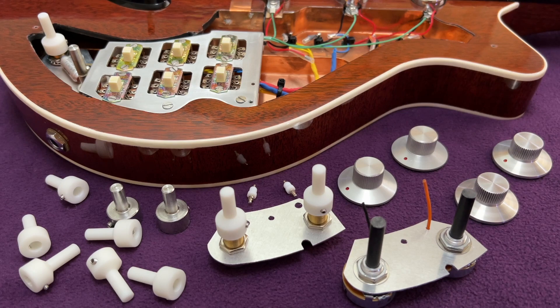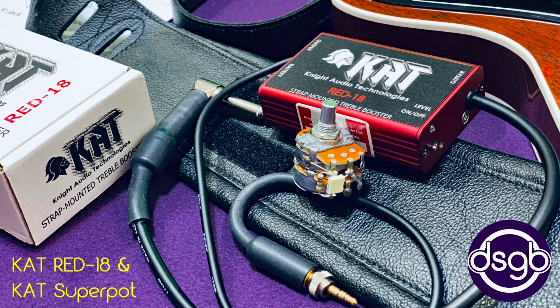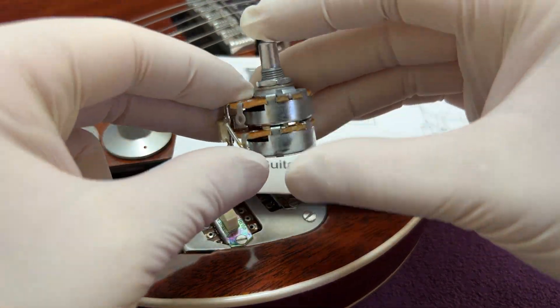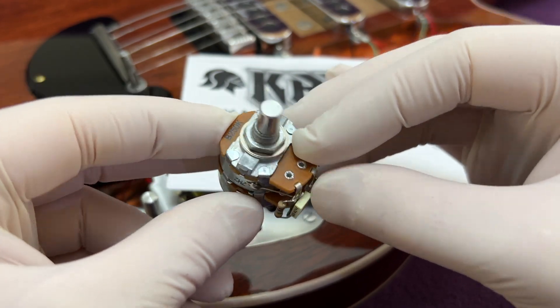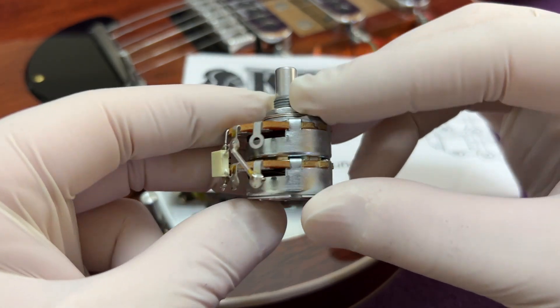That covers the Red Special electronics from 1964 to 2013, so let's move on to talk about the modifications that occurred in 2018 and the reasons why they were made. In 2018, Nigel Knight fitted what he refers to as the CAT RS SuperPot and removed the treble cut tone circuit. I made a video in January 2022 covering the CAT RS SuperPot and the CAT Red-18 strap mounted treble booster.